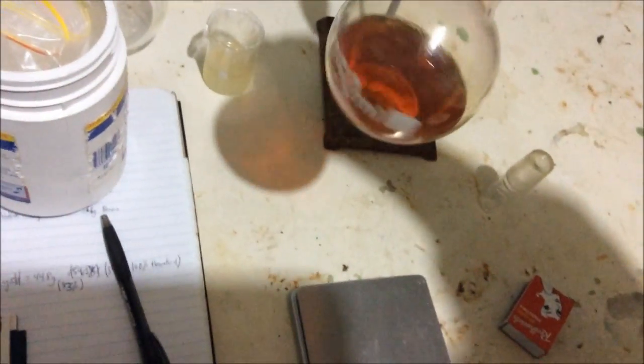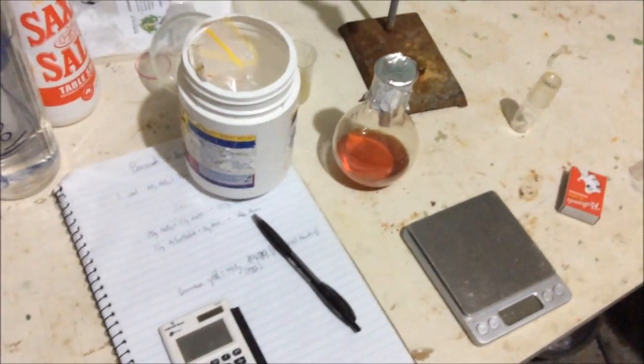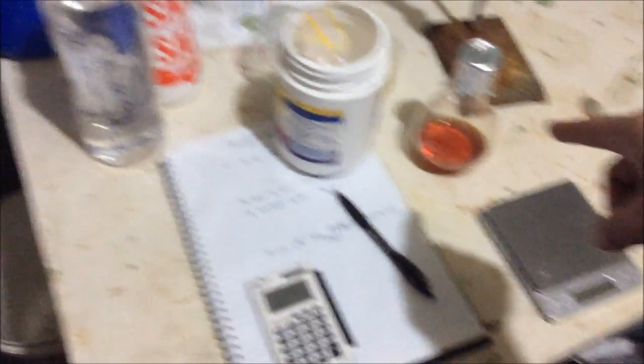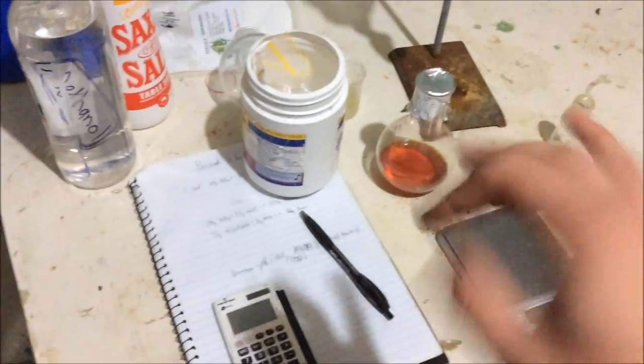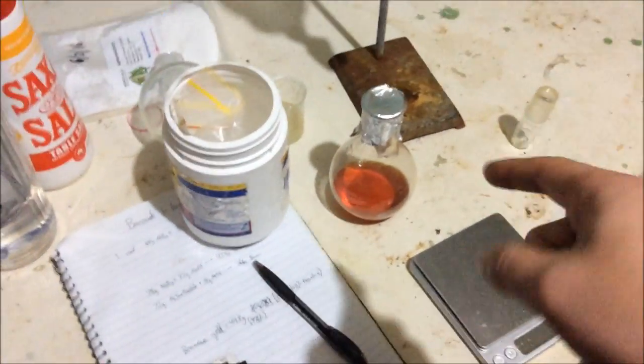Here is our orange benzene from the sodium benzoate dry distillation. You can see there's quite a bit there. Using 100 grams of sodium benzoate, if we assume this is 100% benzene — which it obviously isn't because there are some solids at the bottom — I got 44.8 grams, which corresponds to an 83% yield. But 83% is far too high for a dry distillation like this. After distillation it's going to be more like 50%, which is really good.